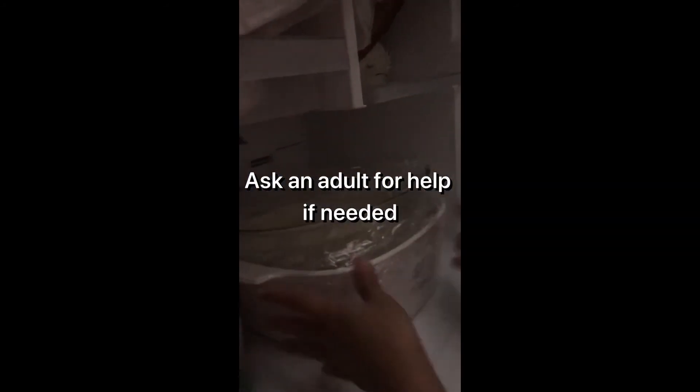Now put everything into the freezer for one hour. After that, you can blend it again for a few minutes so that it actually forms a little bit, but I don't think it works — still, you can do it.